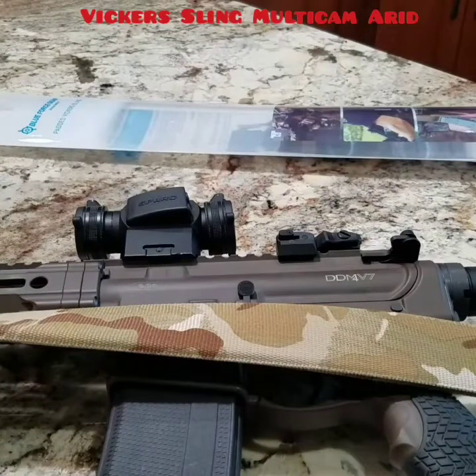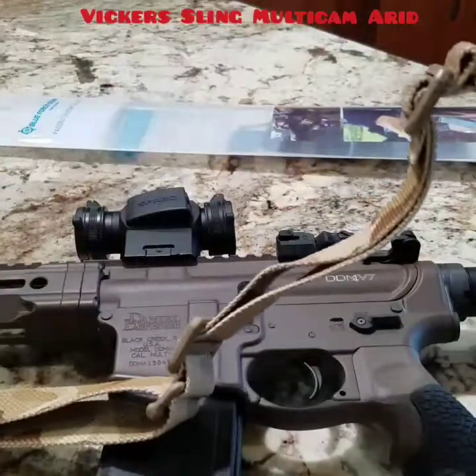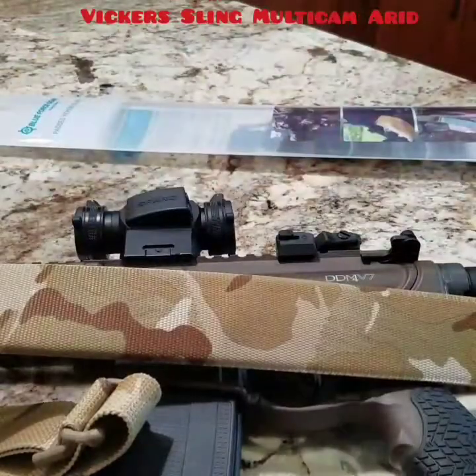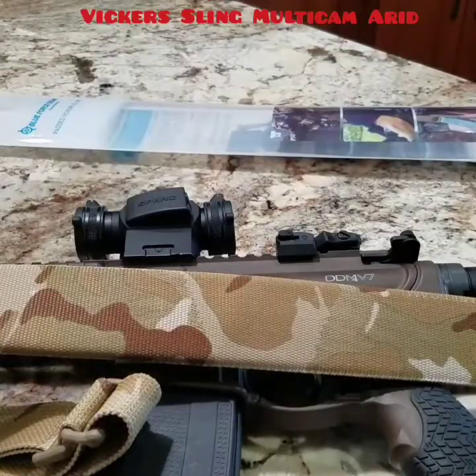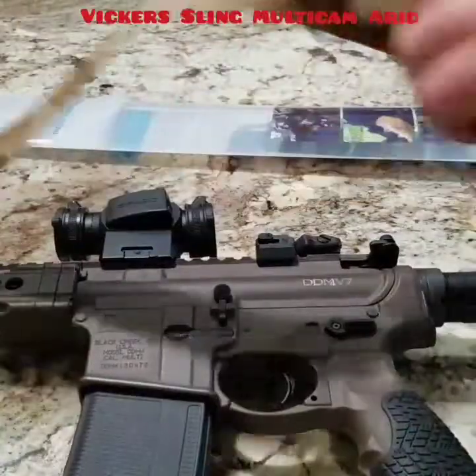Welcome to the channel. In this video we're going to go over the Blue Force Gear padded VCAS sling. I love this sling — this sling is excellent, and it's in my opinion the way to go if you want an adjustable sling.